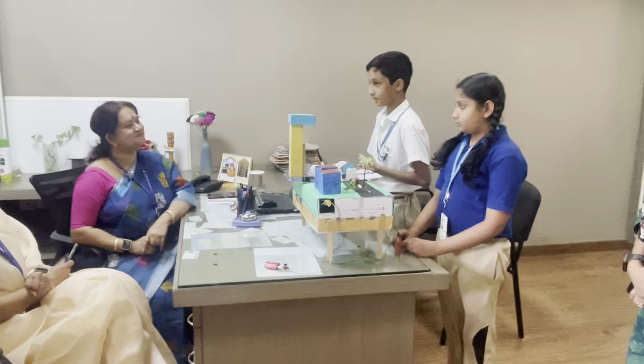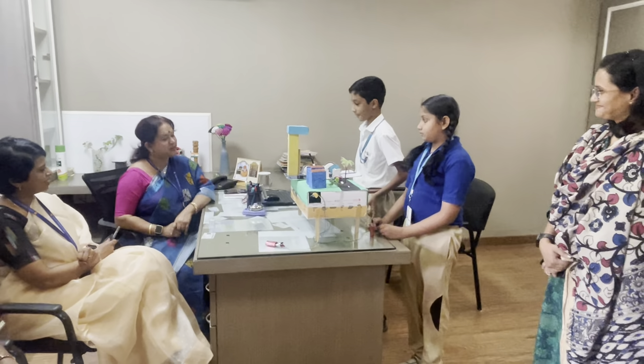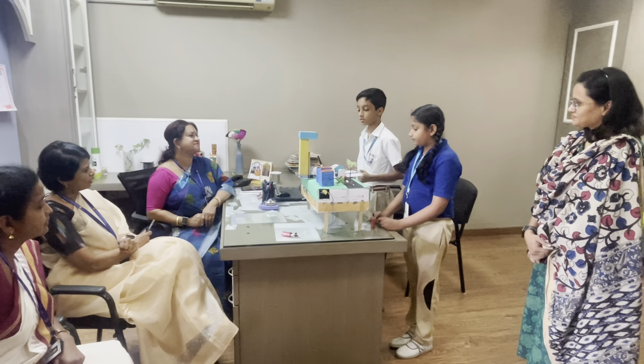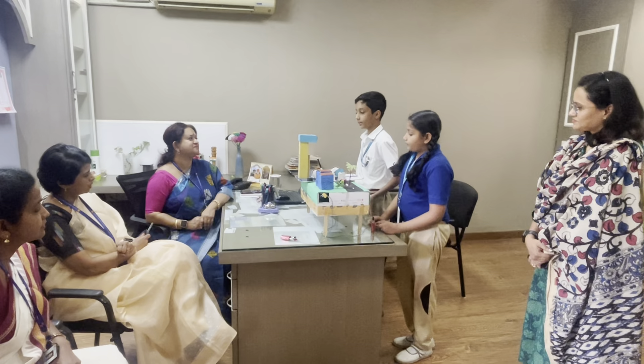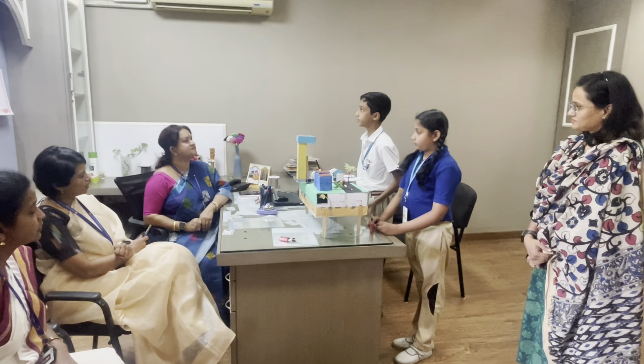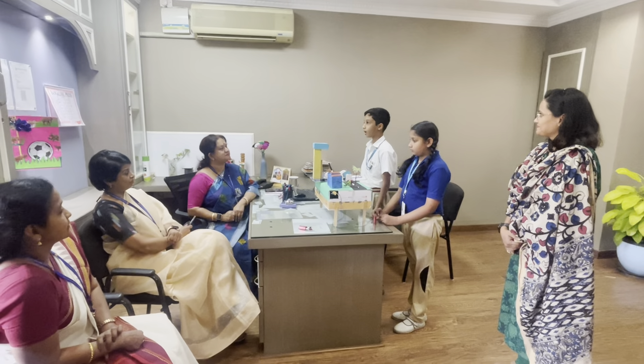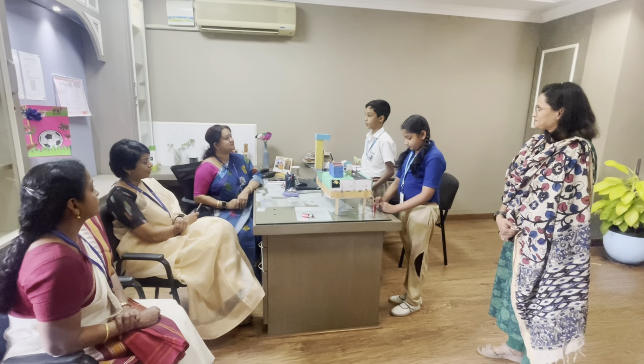What do you call those plates? Tectonic plates. Very good. A seismograph was early invented in China in 132 AD by Zhang Han, and it was called a seismoscope.